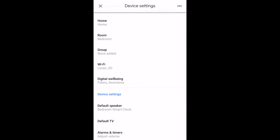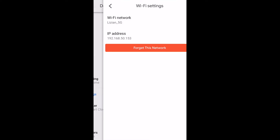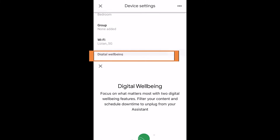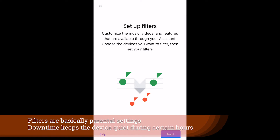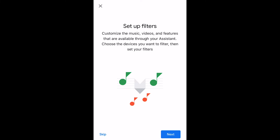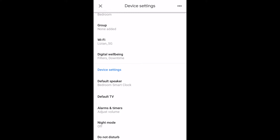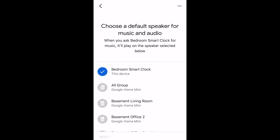This isn't a device really made for music though. I could forget the Wi-Fi network and set up a new Wi-Fi network, and then we have Digital Well-being which covers filters and downtime — you may want to set those up. The default speaker is probably something you want to set as a different speaker for when you ask for music on the device — you're probably going to want to choose something a little more powerful.